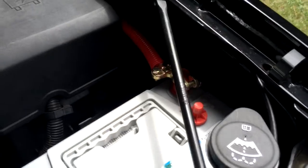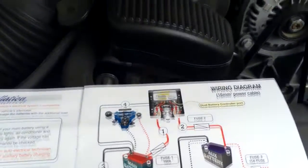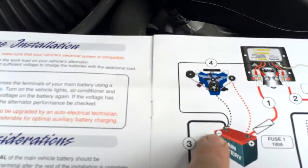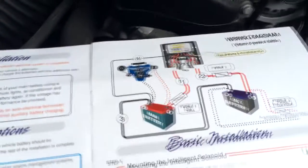So now we're on to step three, and step three is taking a lead from the negative part of the auxiliary battery to the negative of the main battery. Now there's no fuse in that; we aren't going to put fuses anyway.